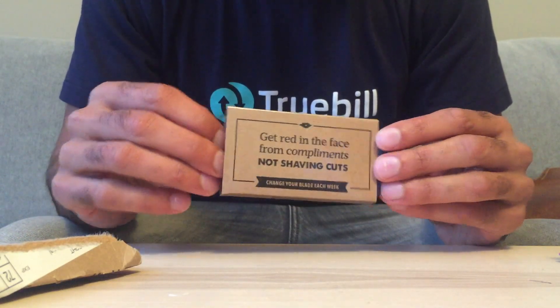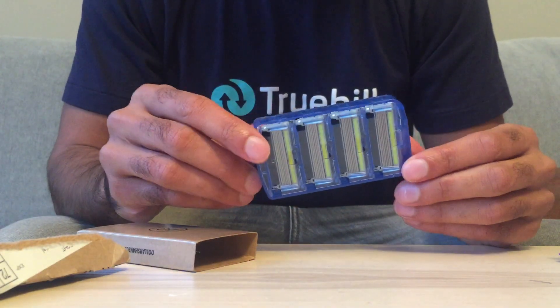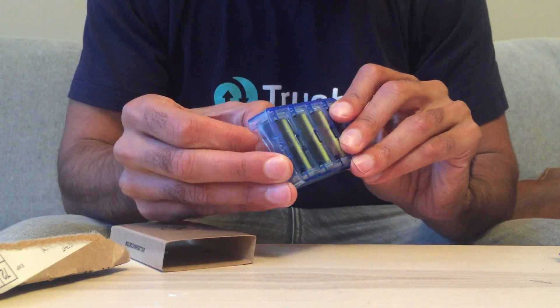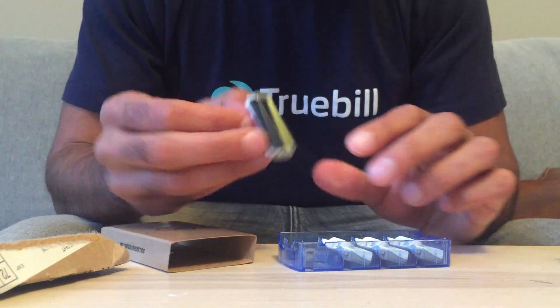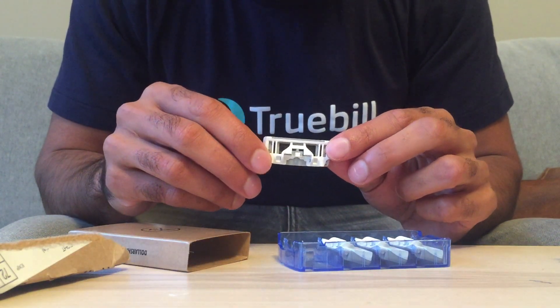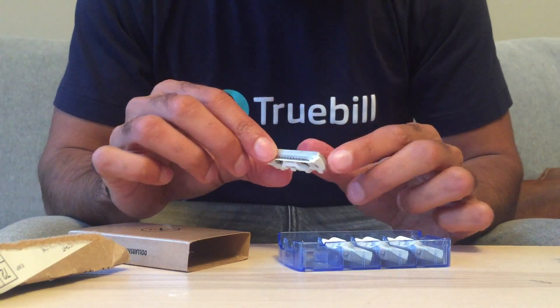These are the executive razors — they're the best ones they sell. They have six blades on the front and then on the back there's actually a shaping blade.